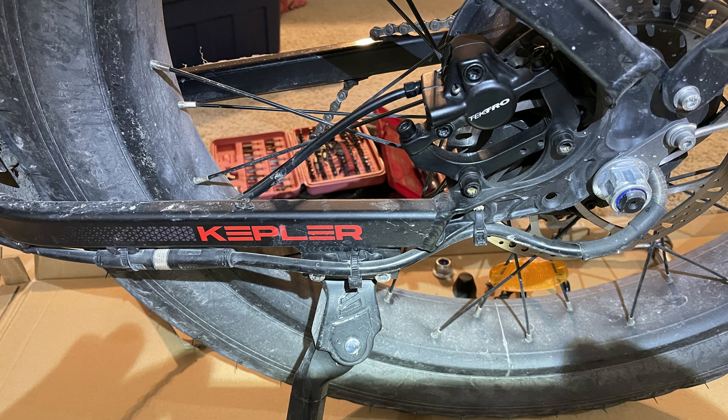I've never greased a hub motor before. Even with my old one, I didn't pull it apart to grease it, but I watched a bunch of videos, though none on this particular motor, so I'm going to pull it apart and see how it goes.